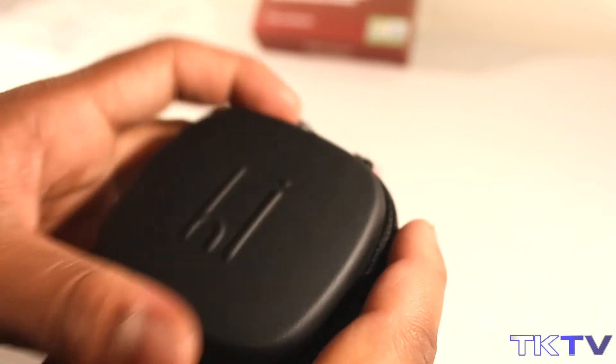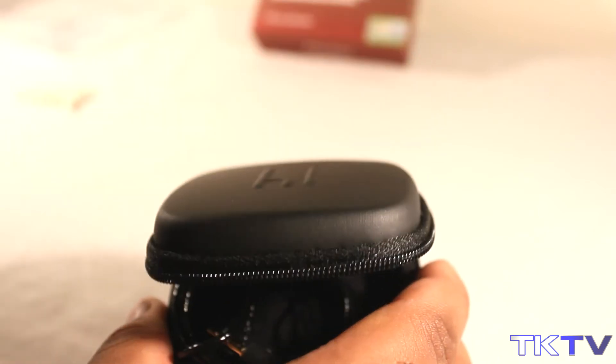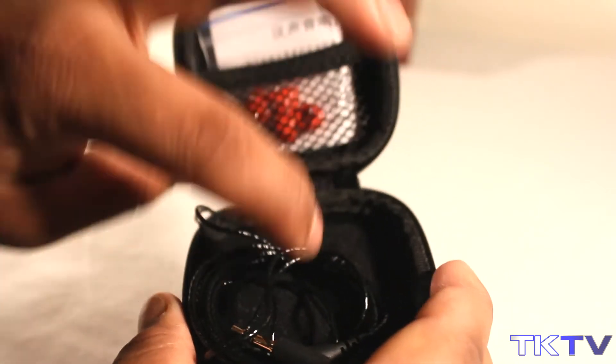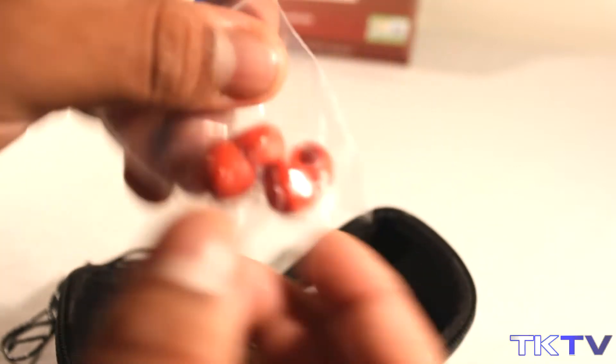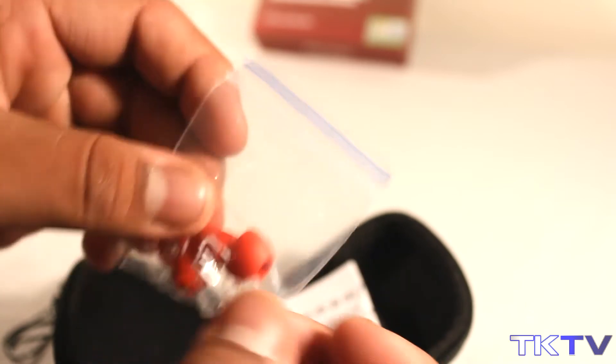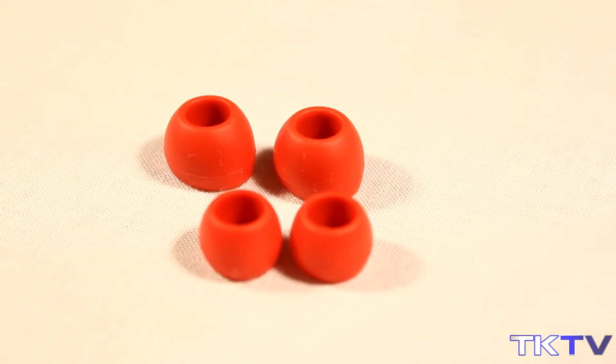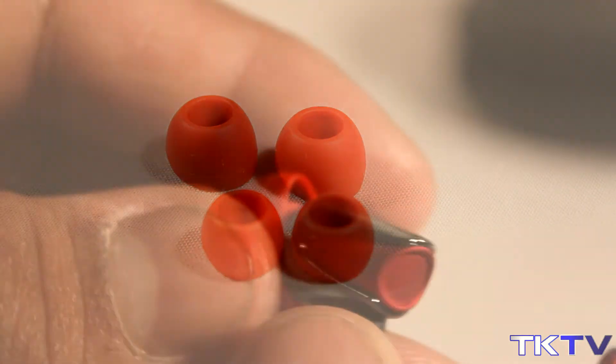The headphones actually come inside the carrying case already, so they're already nice and protected for when they come to you. You also get some red earphone tips which are in the little pouch area of the carry case, which I found very useful indeed. You get the medium and the small headphone tips — the earphone tips are actually quite comfortable. They're quite a comfy pair and fitted in my ears very easily. So you get a large pair, medium which is already on the earphones, and a small.